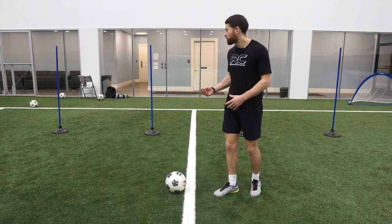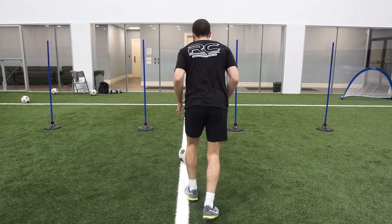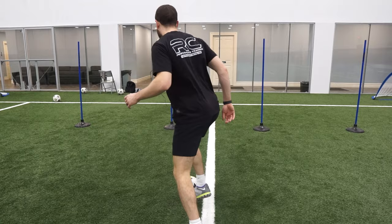Going along with that half turn, another version is letting it run. Sometimes if you have the right weight on the pass, you don't even have to touch it. So if I play and I see the pace is good, I might just let it run — I still have possession. Work on your no-touch turns both ways, let it run, and then you're out to do whatever you want.